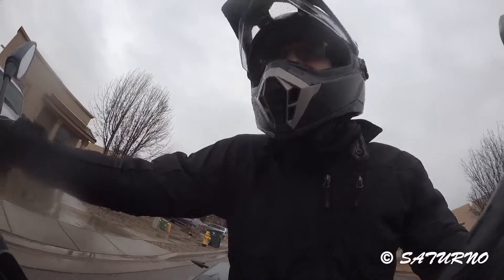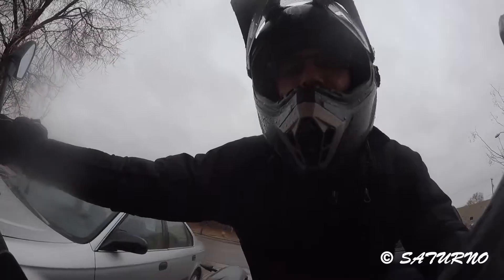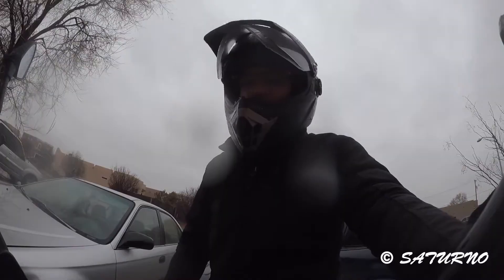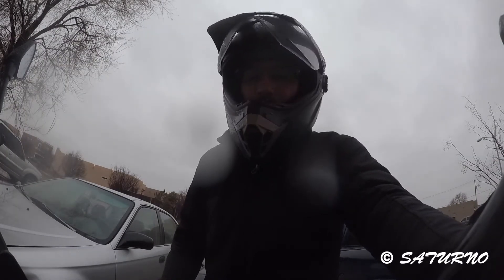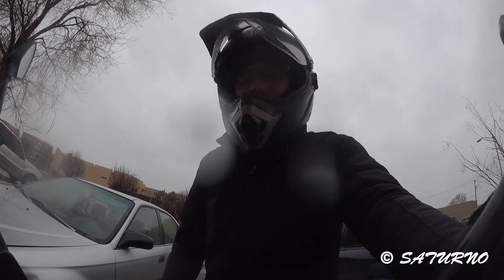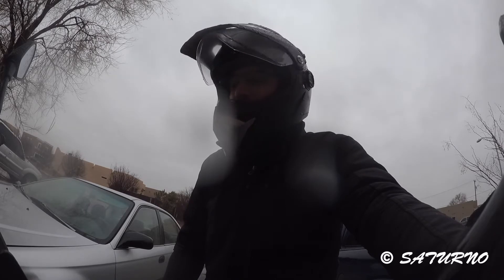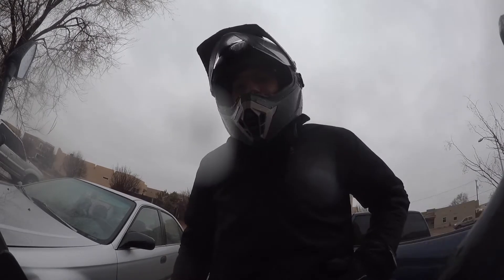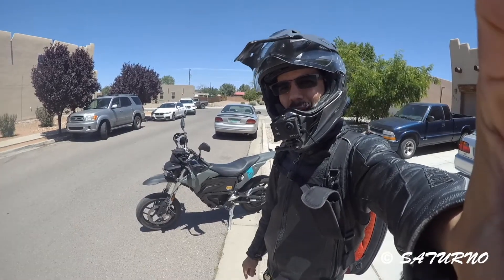I'm guessing the noticeable range loss happens at much lower temperatures — temperatures at which you wouldn't want to be riding a motorcycle anyway. Right above freezing, the batteries seem to perform almost just as well. In conclusion, whatever temperature I decide to ride at, battery performance is going to be about the same — slight differences of just a few miles, nothing significant.